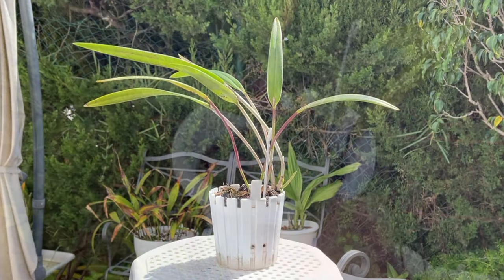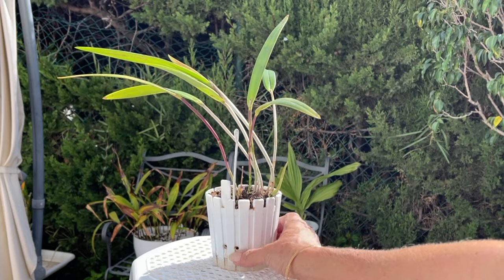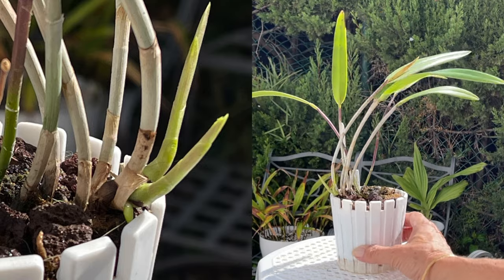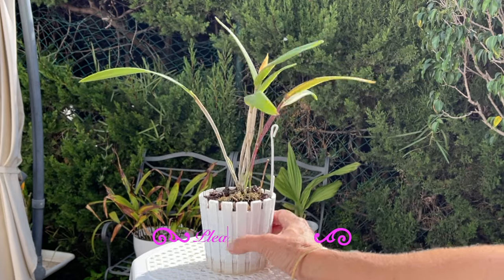Next up, I had to address my Catlia Harper filler — also not on a repot schedule for 2024 — but when I saw two more new growths coming and that single first new root up against the edge of the pot, we're not going to do that. So a pot size increase was a happy must.